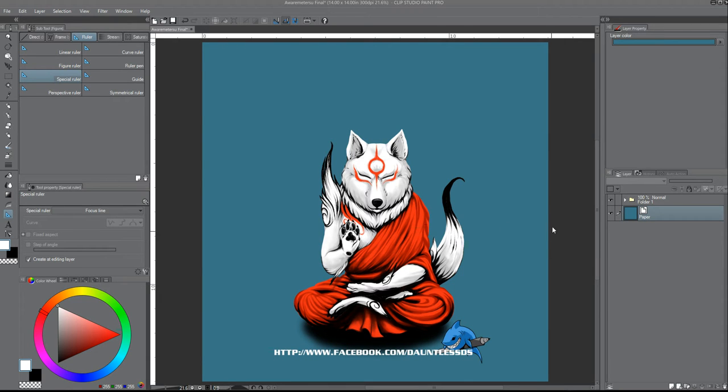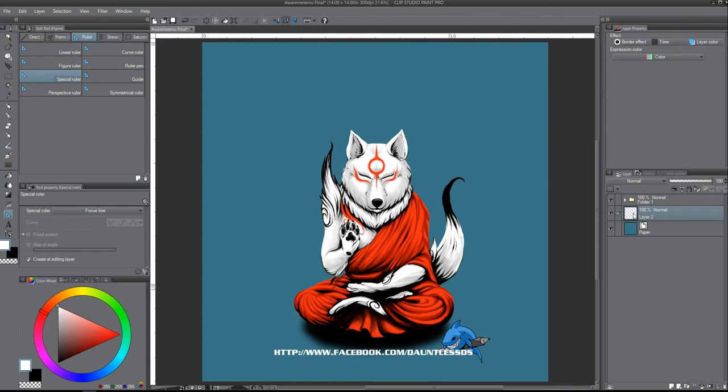Richard, to do the circle background that I did for this image, what you're going to need to do is select a new layer, and with the new layer selected, you're going to choose the ruler tool. Make sure you choose over here under Special Ruler — you'll see Special Ruler — and you're going to choose Concentric Circle.